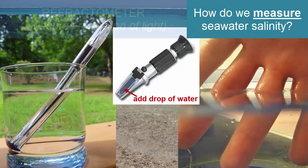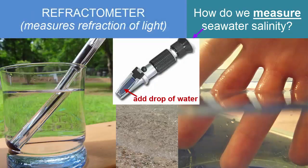Another method for measuring salinity is the refractometer, which measures the angle at which light bends or refracts — a property that changes as salinity changes.